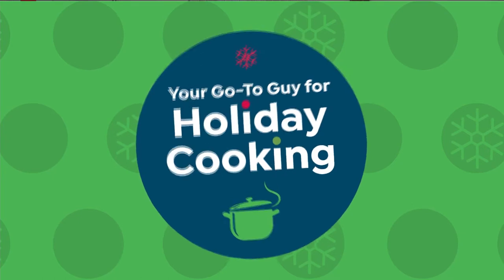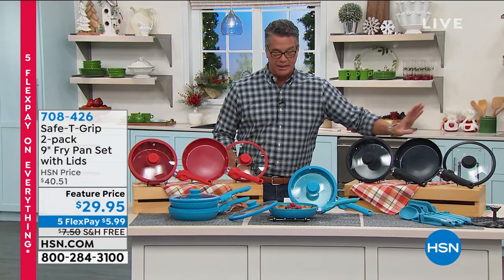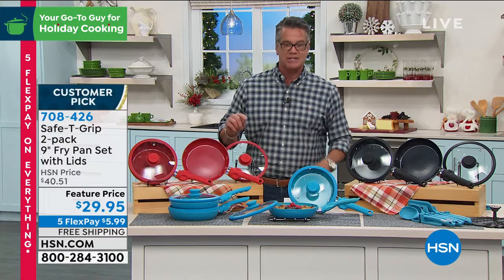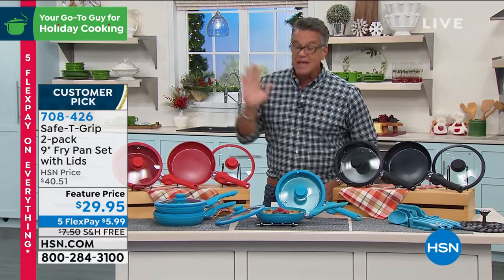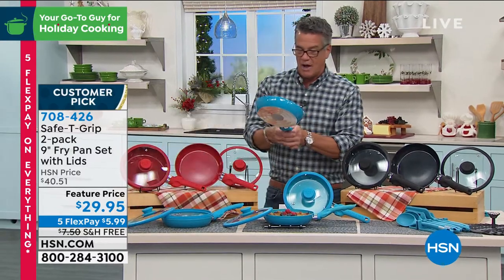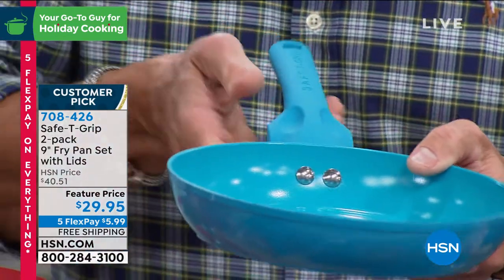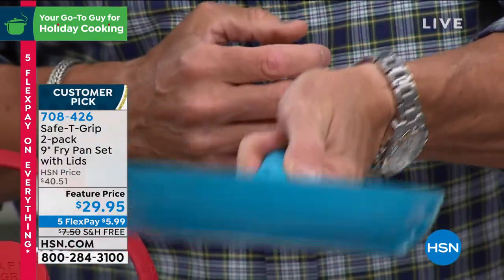Now I'm going to switch gears from cookies to cooking. This has been a slam dunk throughout the holiday season — everybody's been buying these. They're brilliant whether you're buying as a gift for yourself or someone else, because you get two pans. The Safety Grip pans have been a huge success here at HSN. With free shipping and handling you get two nine-inch fry pans. What makes these different is the handle — notice it's riveted, which shows quality, but most handles go straight in. These have a little lip on the side for stability and balance whether you're right- or left-handed.